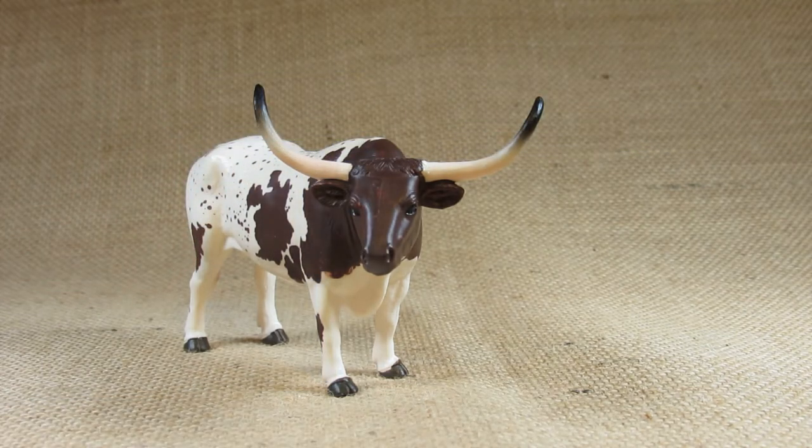The world record I think is about ten feet, or more than 120 inches from tip to tip. So this figurine is certainly much smaller than the record holder of the Longhorn.